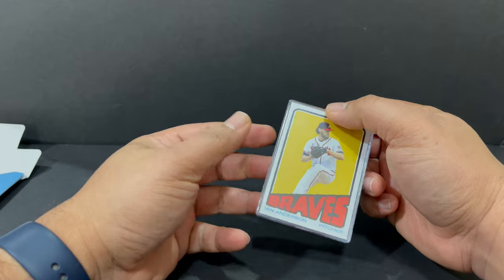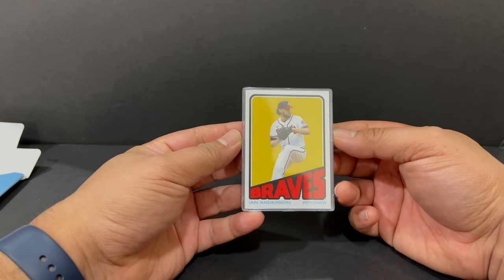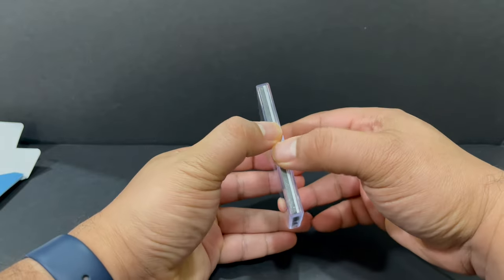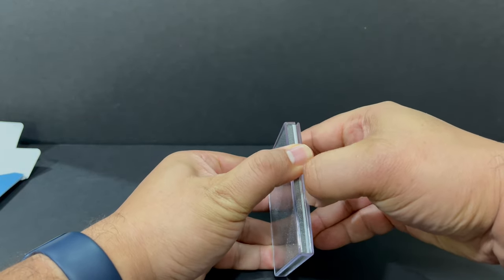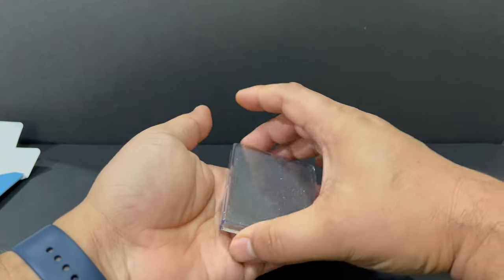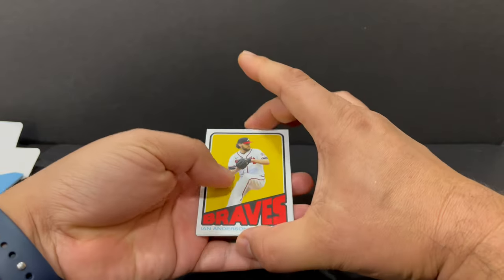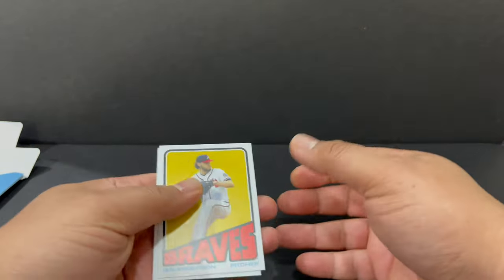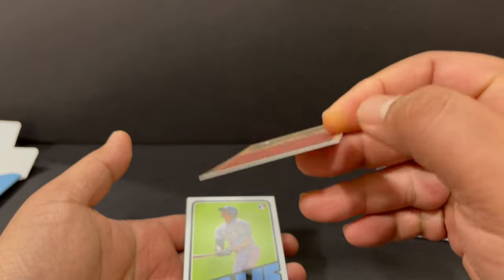Print run is $7,902. Got Ian Anderson as the first card on top. Open this childproof box. Here we go. First is Ian Anderson — see the back?